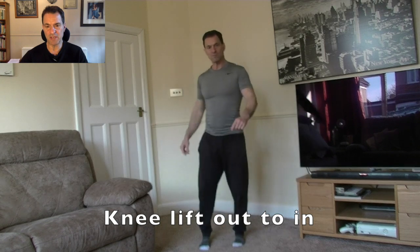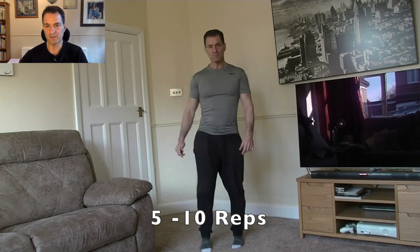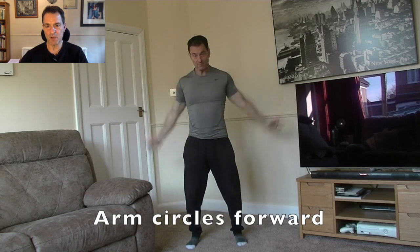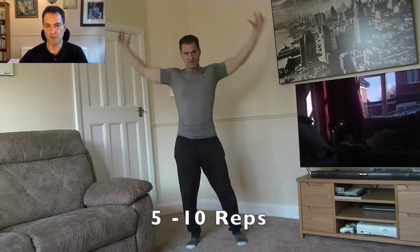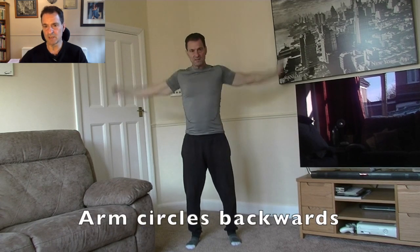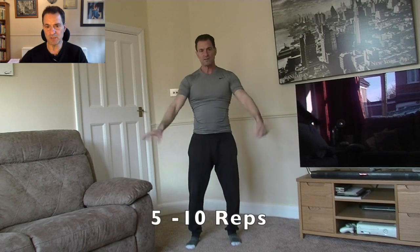From outside to in — high as you can. Now let's go on to arm circles. Nice big wide arm circles, loosening out those shoulders and the back — first forward, a few repetitions, five to ten, and then back. Just noting any objects you might hit, including brand new televisions.